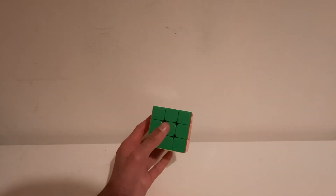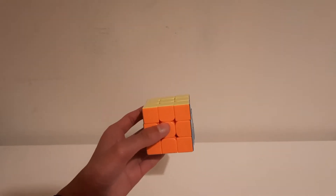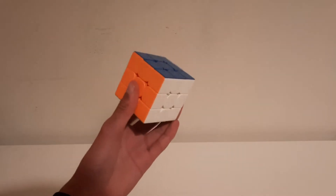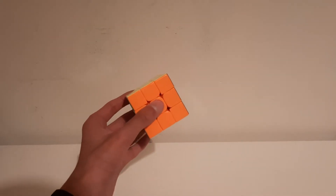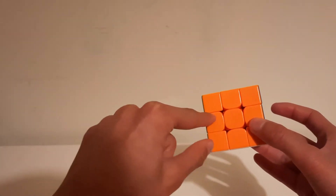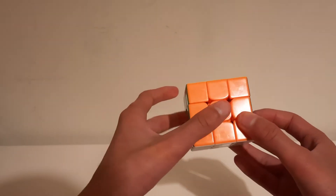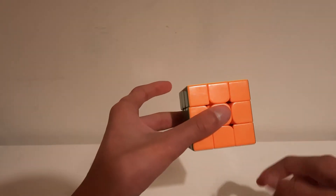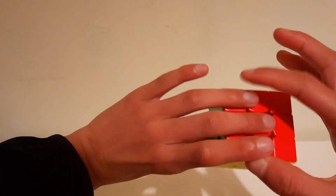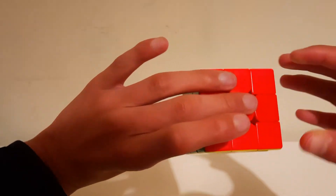Hello, so today we're going to be showing some finger tricks. But first, before we get to the first one, we're going to show you how to hold the cube one-handed. You hold it with your thumb on these two pieces, slightly diagonal like so, and then put these two fingers parallel to these two, as you can see.